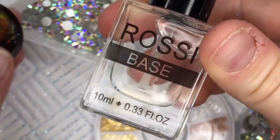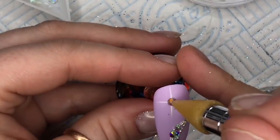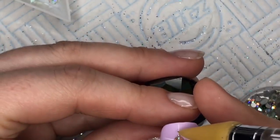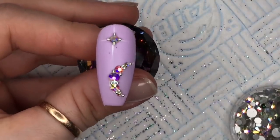Anyway, I got it done. You can, of course, use a resin — I'm using my Rossi base to adhere these bits to the star. There we go — that nail is done.